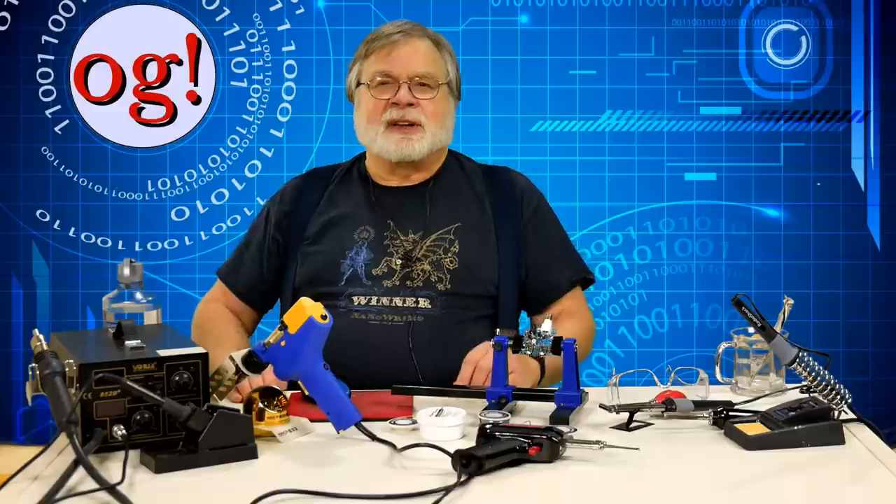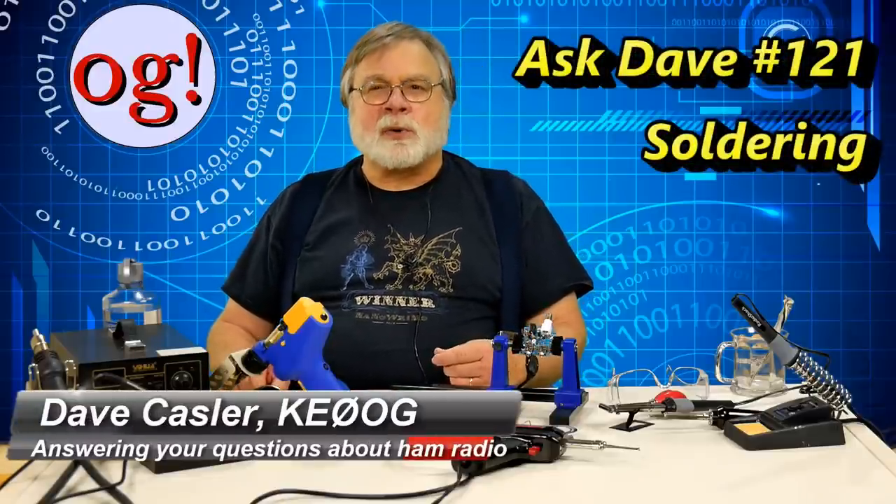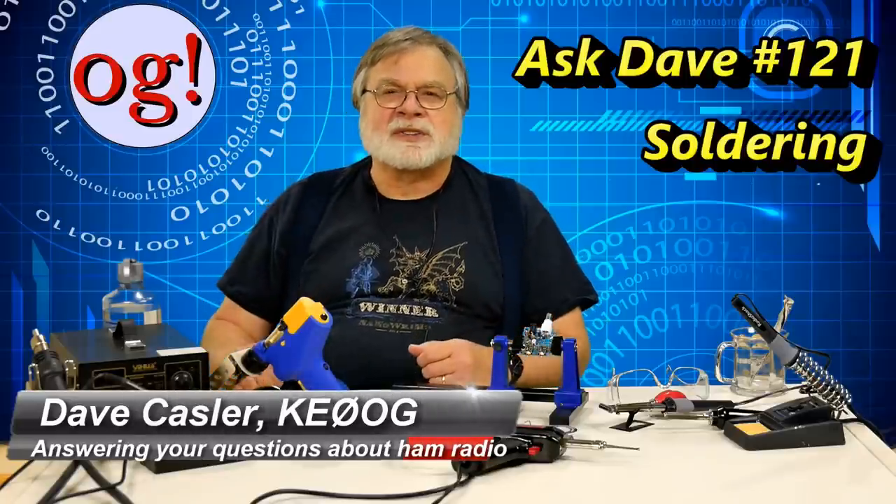Hello, Auggies. I'm Dave Kassler, amateur radio callsign KE0OG, here with episode 121 of Ask Dave.